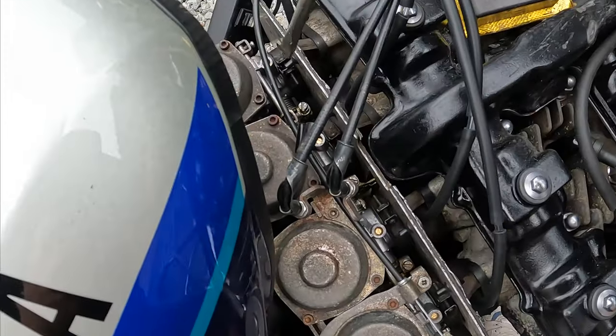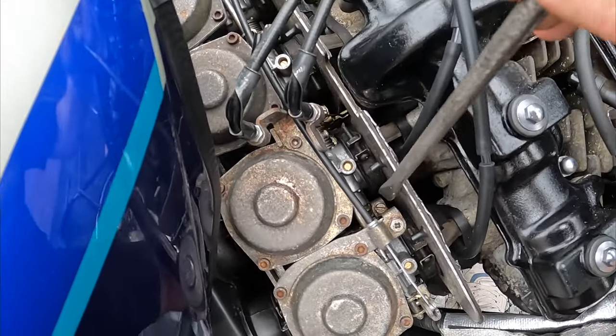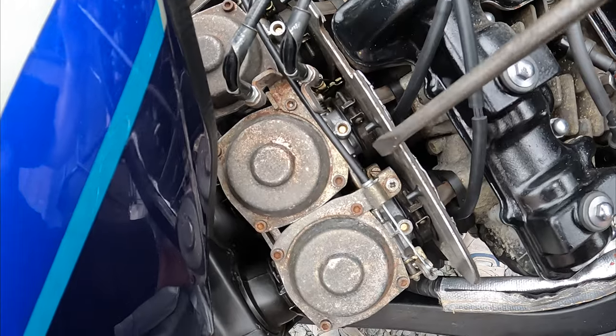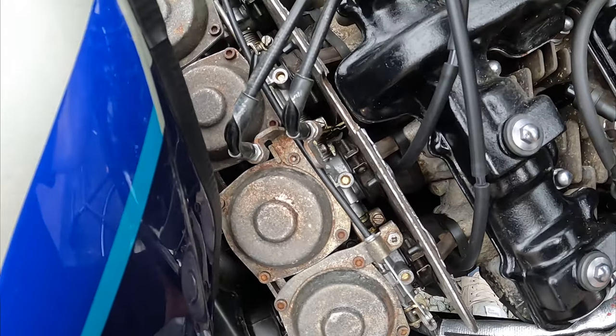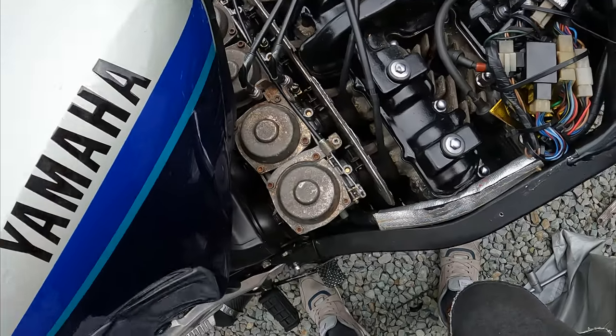On top of the carbs there are three screws you're aiming for. This one does those two cylinders, that side does those two, and the middle one does all four together. That's where we're making the adjustments from.